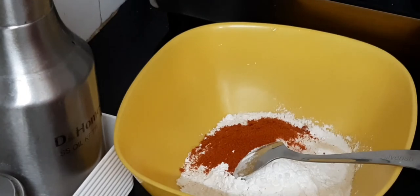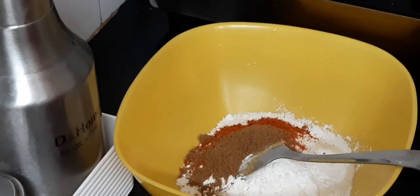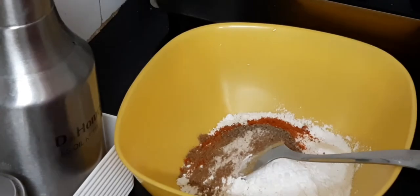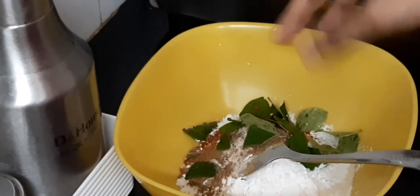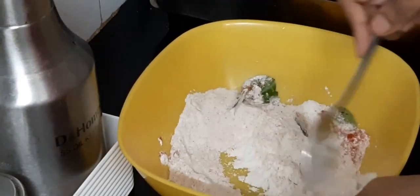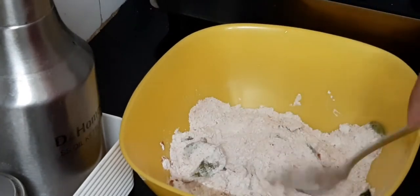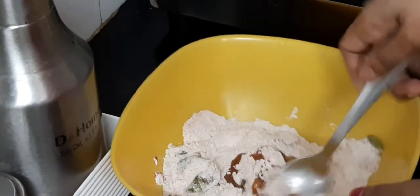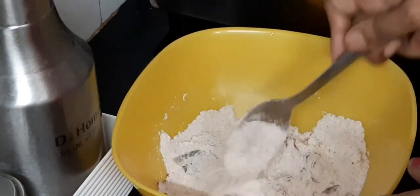If you want more color, you can add it. This is Garam Masala — about 1 to 3 tablespoons. I will add a little bit of Garam Masala to the batter for taste, and give it a quick mix.